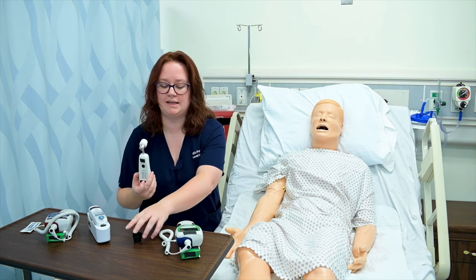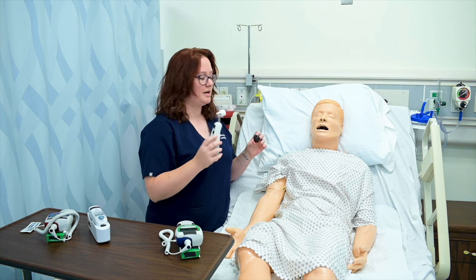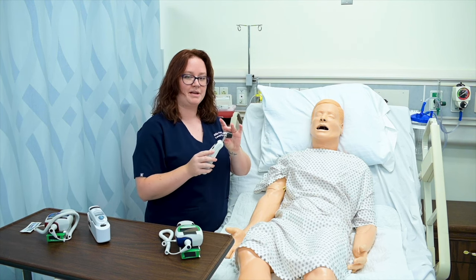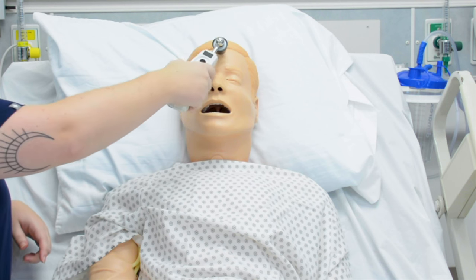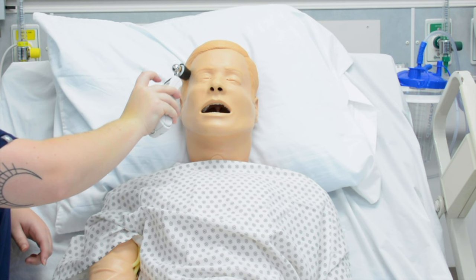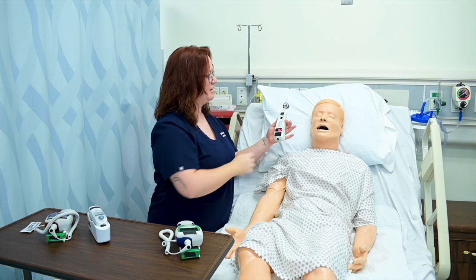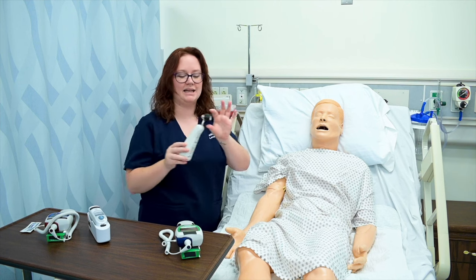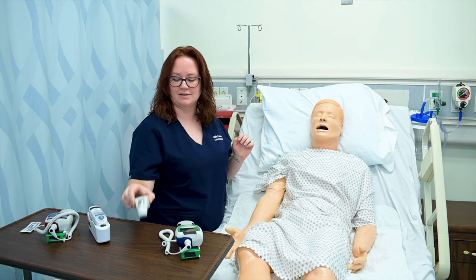This device is to get a temporal temperature and I sometimes will have caps for these as well. I simply place the cap on, place it against my patient's forehead, click the button, and drag it along the hairline towards the ear. His temperature is 75.2. And then I can remove my cap in between patients.